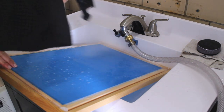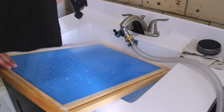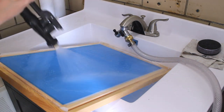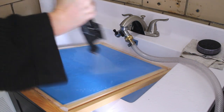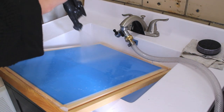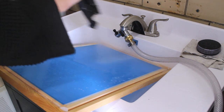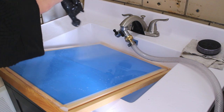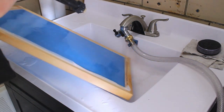For our 10 by 12 stencil sheets it usually takes me around two minutes or less. I did choose a design with a lot of details that fills the entire stencil to give you a realistic idea of washing out a stencil. If your design is very bold or not as detailed, it's not going to take you as long.